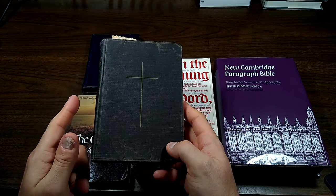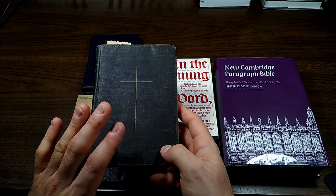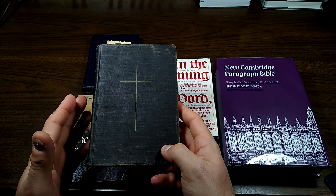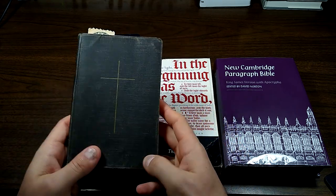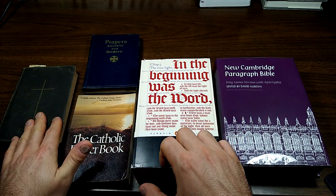Keep in mind, I'm not Anglican, never have been, and the way I do things with this prayer book may not reflect proper Anglican usage. But it's how I do it. I use a few things in addition to it.